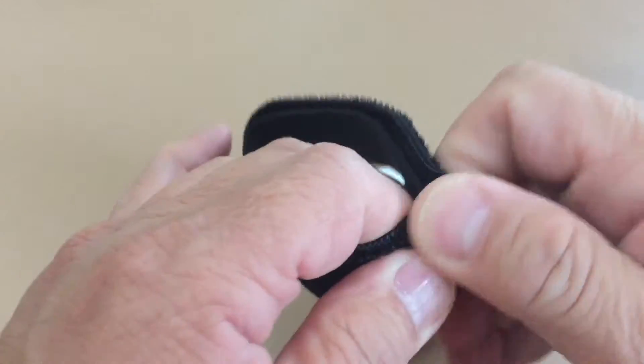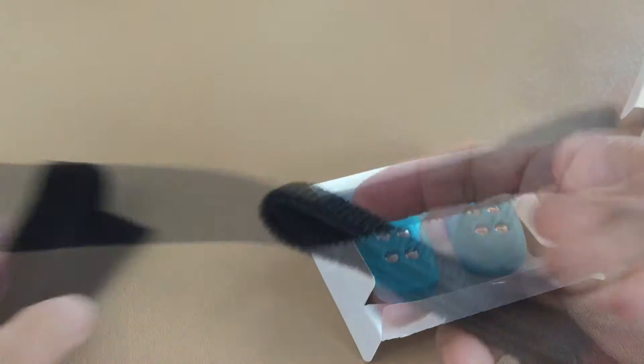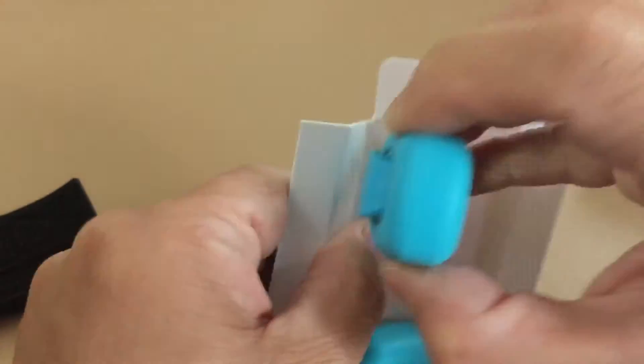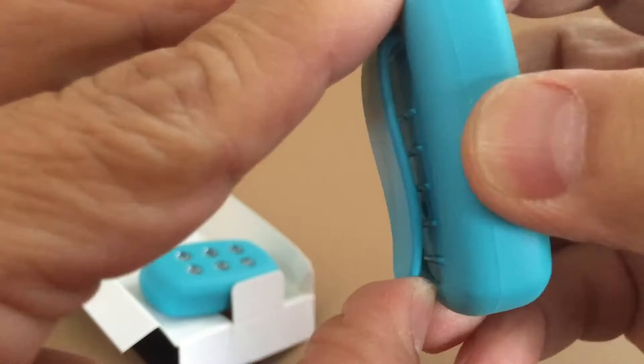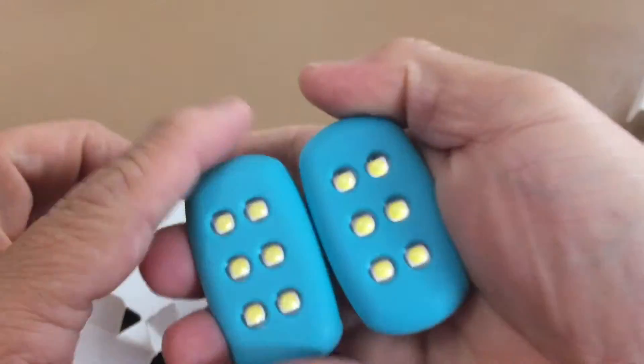Each light has six LEDs at 26 lumens each. You don't have to worry about batteries — it doesn't need batteries. It is powered by motion. All you need is to sway your limbs. It works great on your ankle or wrist.